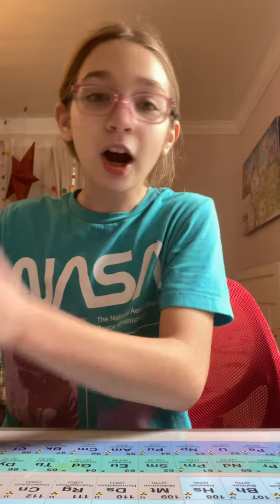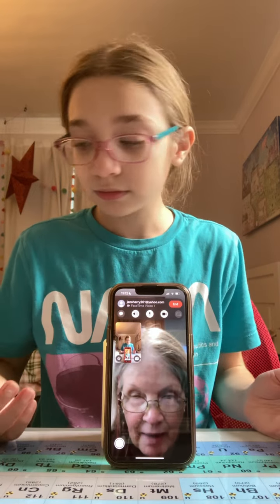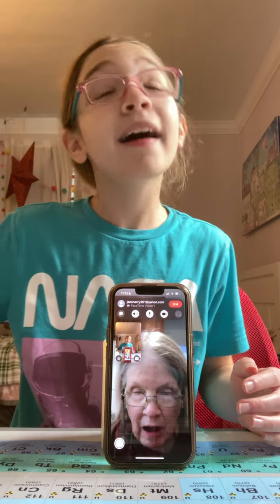Hi, viewers! Sorry for the delay. Grandma wasn't ready. We have our assistant grandma. Hi. I can't see them. Grandma, you can see them. Look at them. Hi, viewers. We were delayed because grandma was making another pot of coffee. Of course.